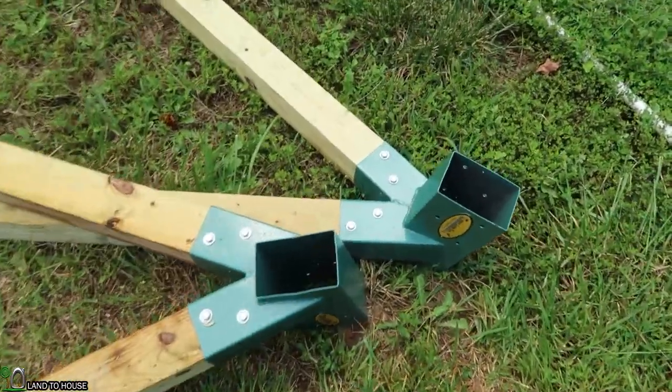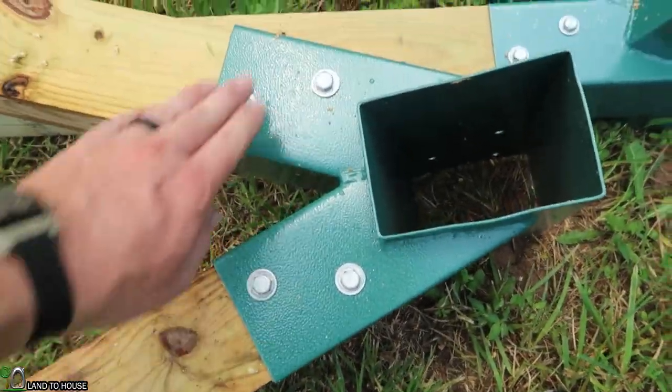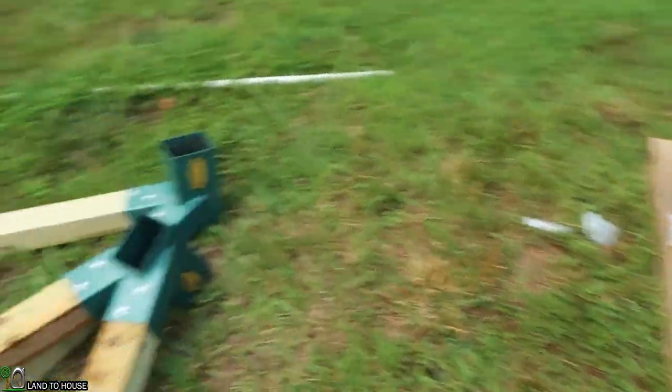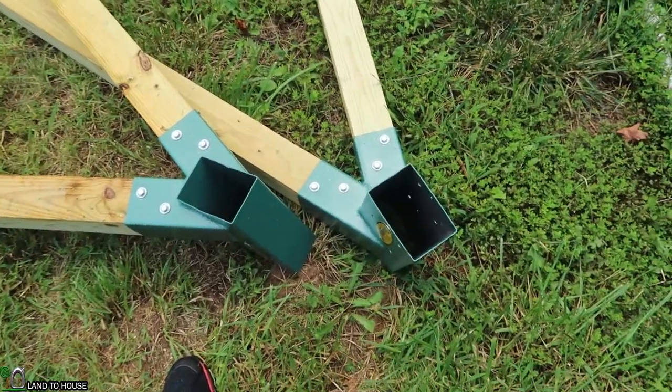The brackets are now attached very securely. So now it's time to get these two into position so that the 4x6 can be put in there. One of these sides is going to have to be shaved down a little bit to fit in there.